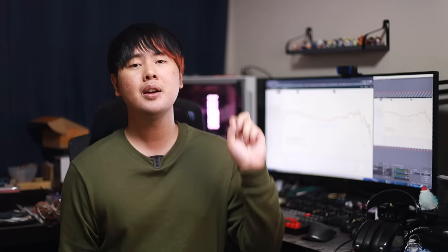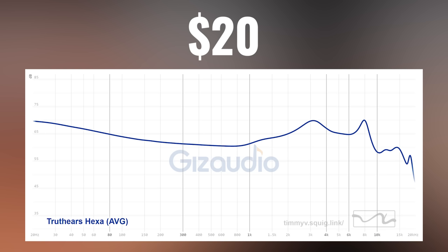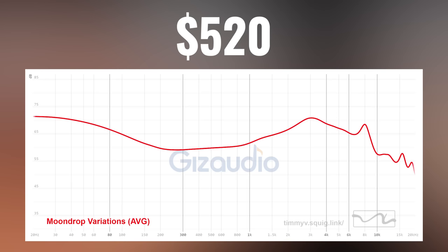I have a short list of IEMs I recommend for your EQing adventures. The cheapest is the TangZoo Wan Er at $20 — the graph looks really good and the treble quality is already great. My second choice is the Truth Ear Hexa, which has good treble extension already and again a smooth graph. For more expensive sets, I highly recommend the Moondrop Variations and also the DA Audio Monarch Mark II. Both have a smooth graph and great smooth treble extension — and smooth treble is really important because, again, treble is hard to fix in EQ, so it's better to already have good treble from the start.